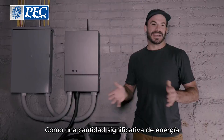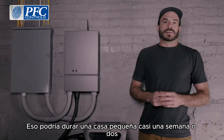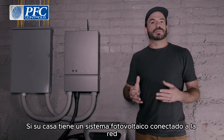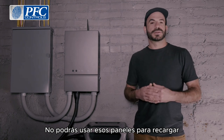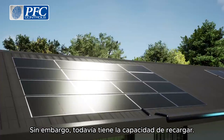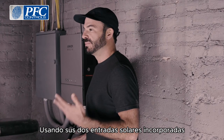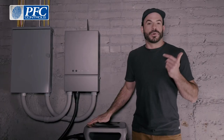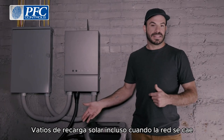That's a significant amount of energy that could last a small home nearly a week or two. It's important to understand that if your home has a grid-tied PV system and the power goes out, you won't be able to use those panels to recharge your F3800 because the grid is down. However, it does still have the ability to recharge using its two built-in solar inputs for up to 2,400 watts of solar recharging even when the grid is down.